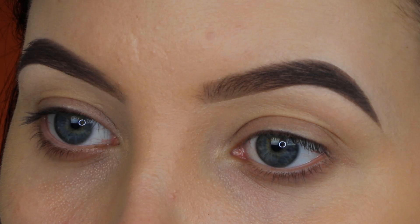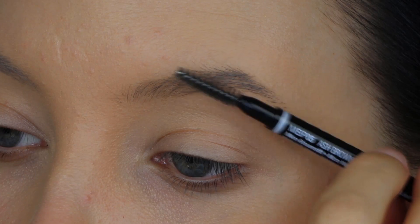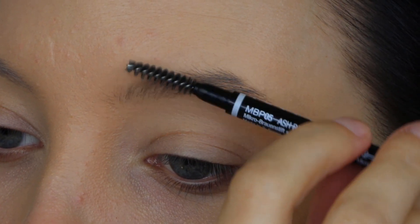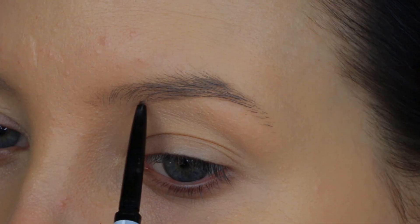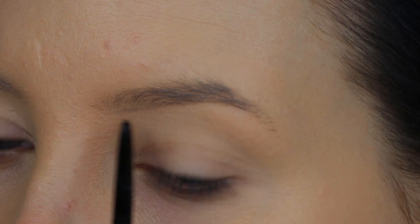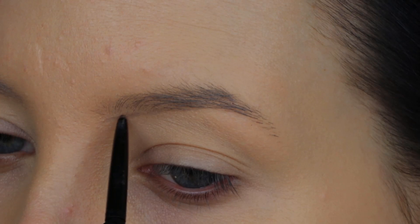I have done plenty of brow tutorials, but never with affordable products, so it was about time. I'm using this NYX Cosmetics pencil — I will put all the exact details on all the products I used in the description bar. This pencil looks very similar to the Anastasia Beverly Hills Brow Wiz.